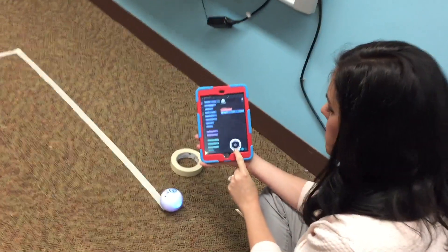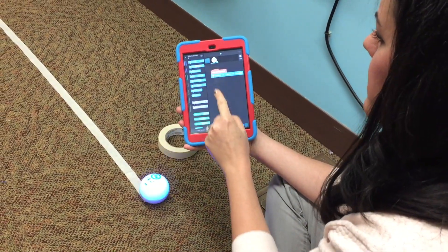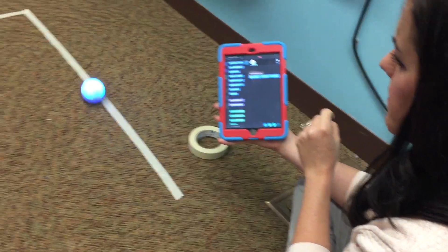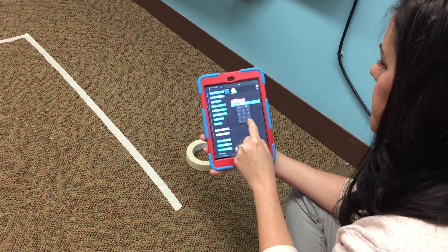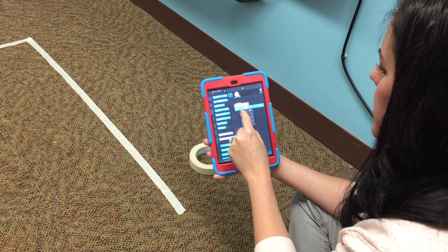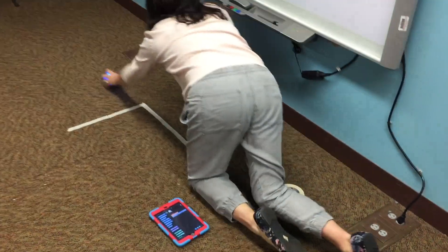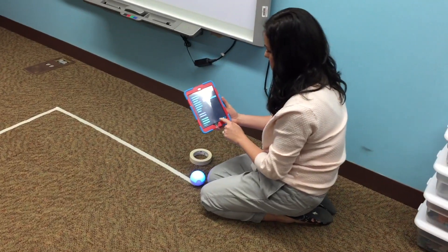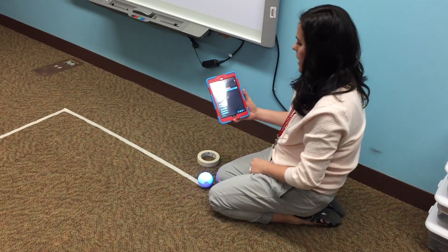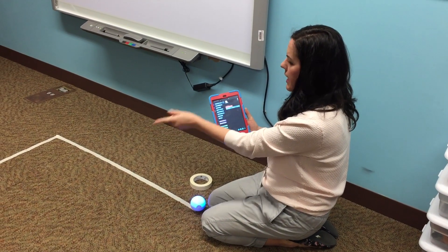That's all right — I'll grab Sphero, put him back at the start, and double-check the blue tail light every single time. The tail light looks good. I'll press play again — oh, that was way too far. I'm going to change the code to 1.1 seconds and try that. I'll grab Sphero, put him back at the start, and check the blue tail light.